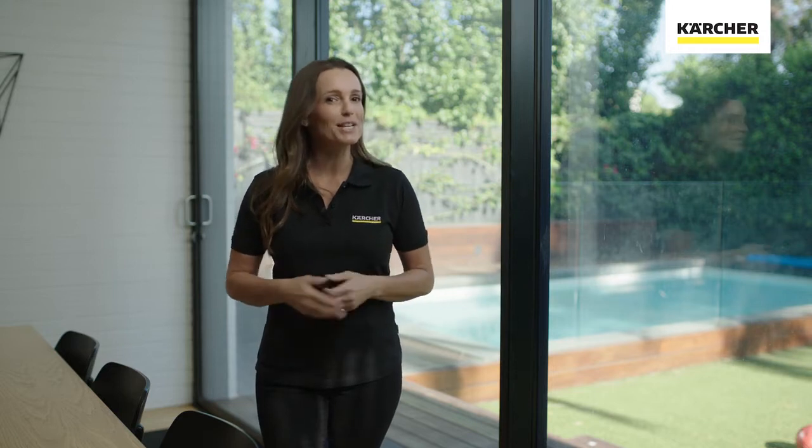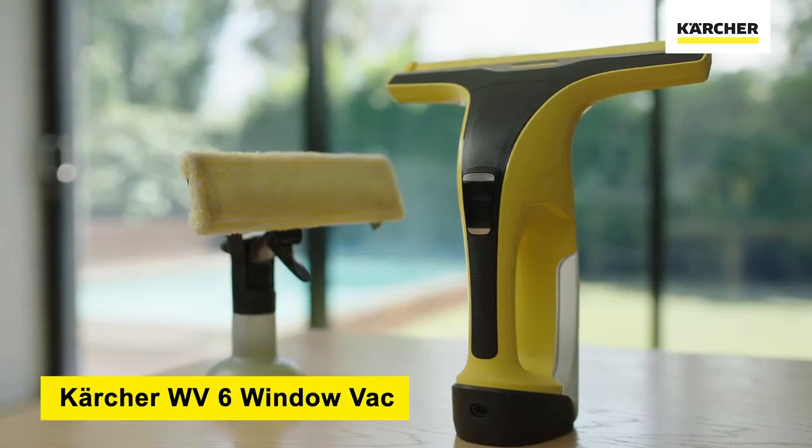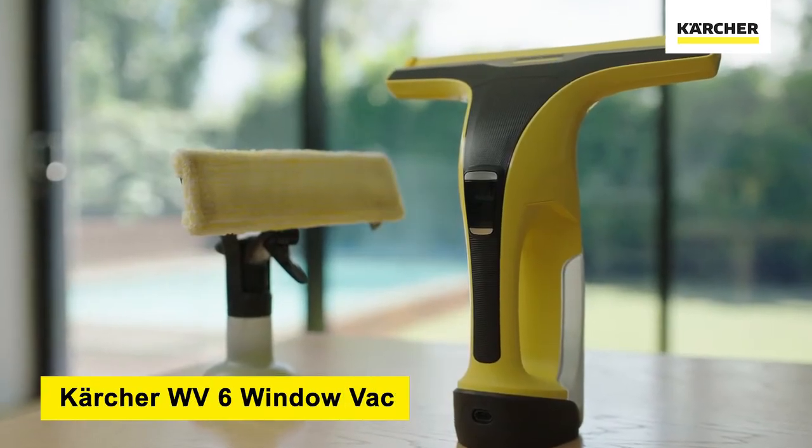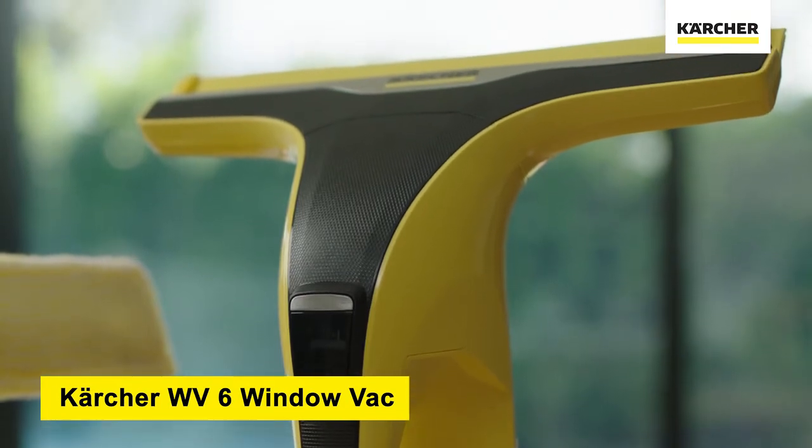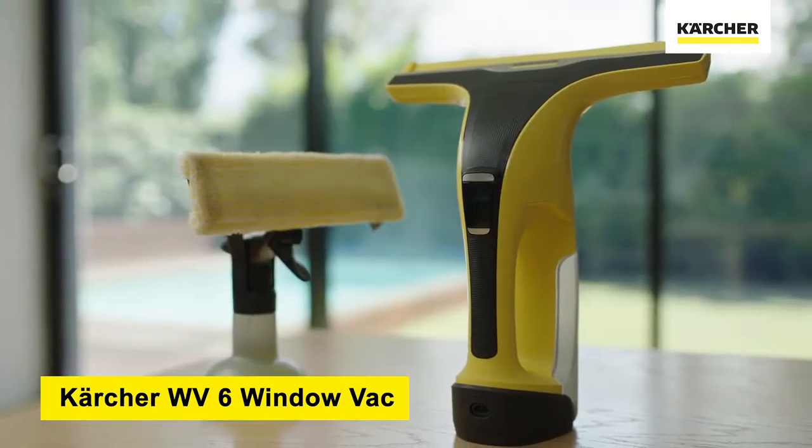We all love to have crystal clear windows, especially when we're entertaining guests. But what is the best and easiest way to clean them? Here we have the Karcher WV6 window vac, which is ideal for combining cleaning performance and efficiency for streak-free windows.